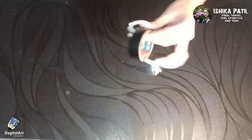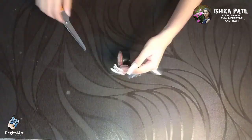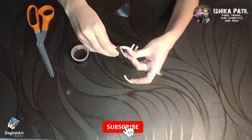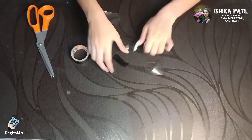Now take one electrical cello tape. Join all these pieces together using this electrical cello tape. You can also use normal cello tape to join all the pieces.